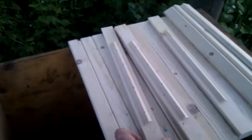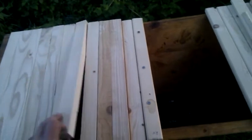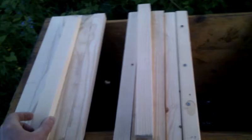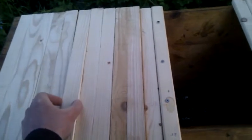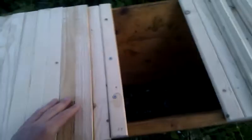I'm giving them nine top bars of space to build out. This leaves me with another ten for future expansion, or if a swarm decides to settle in this hive in the meantime, they can get in through that little hole there. So I still have a swarm lure here, just in case I could get some wild bees from someone else.